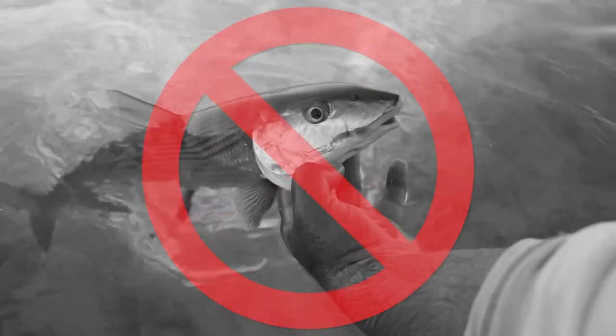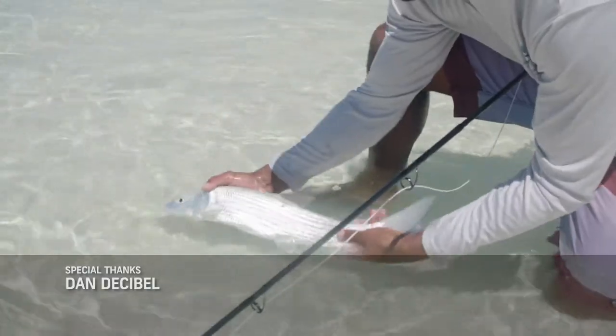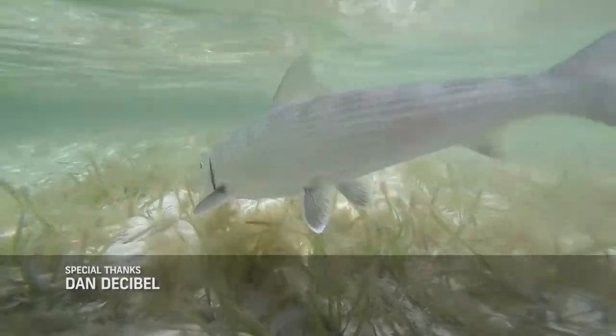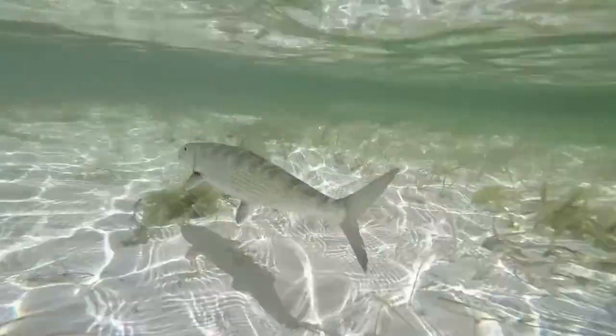When handling the bonefish, it's very important not to grab the fish by the gills, because your fingers touching the gills can cause them to rupture, and that extra air exposure can cause them to fuse together, which can negatively impact their survival once you've released them.